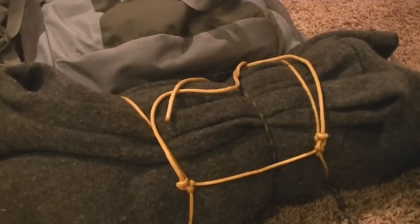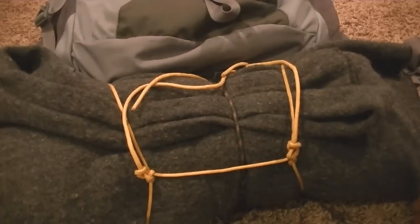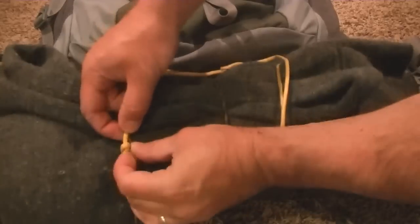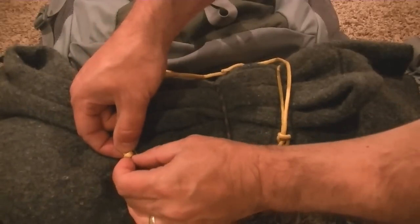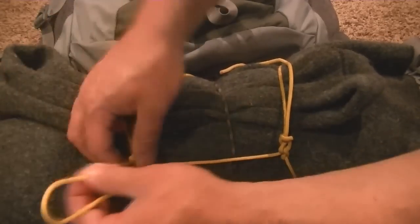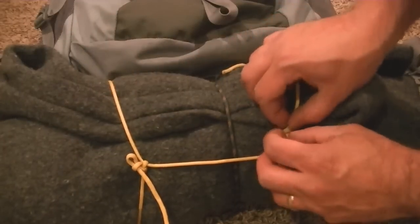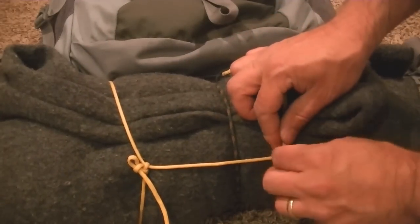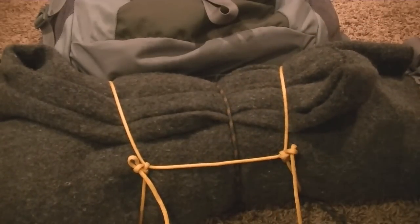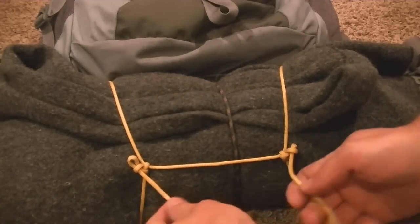What I really like about this is that to get undone, it's very simple. As long as you don't really cinch these down, you're just going to unthread the one, pull that all the way out, do the same to the other side — and you're done. That's it.